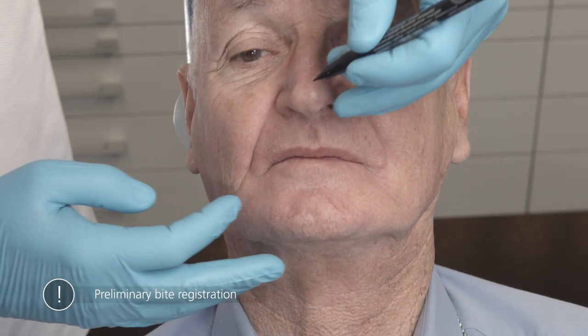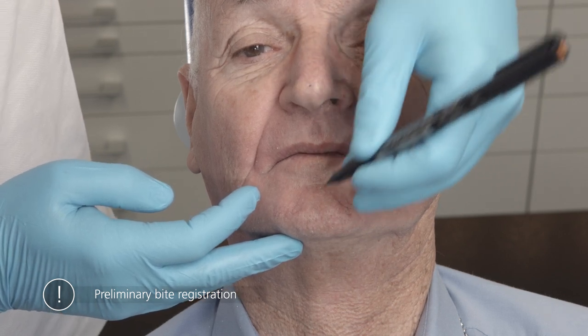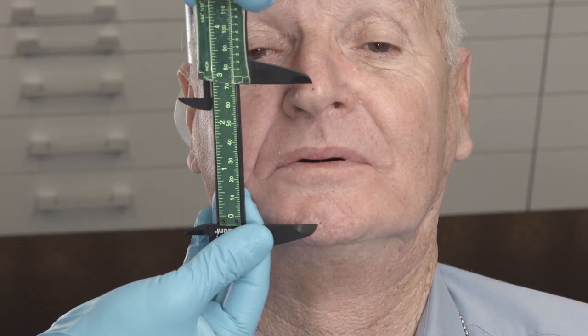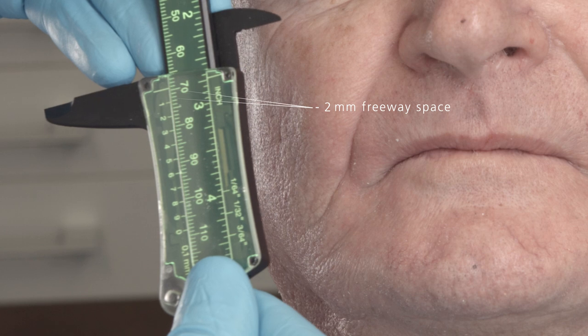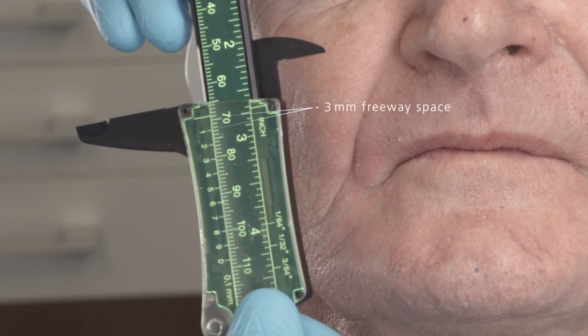Make a mark on the nose and on the chin. Ask the patient to wet his lips with his tongue and close his lips in a relaxed position, then breathe out softly a few times. Measure the distance between the markings and adjust the calipers accordingly. This is the physiologic rest position. Reduce the measured value by the 3 mm of freeway space to obtain the vertical dimension.